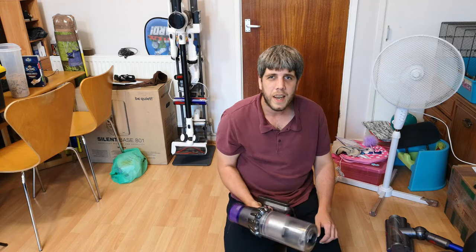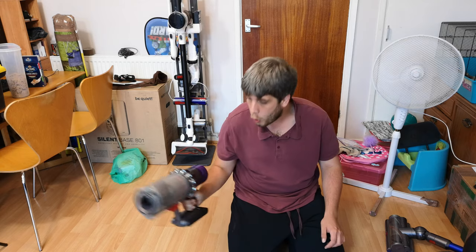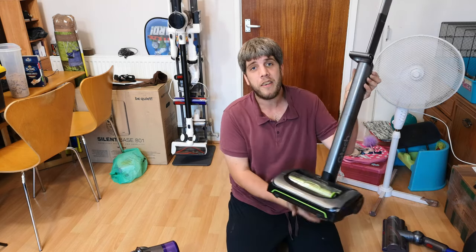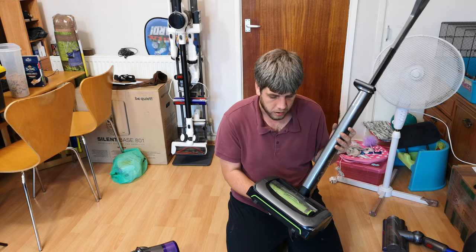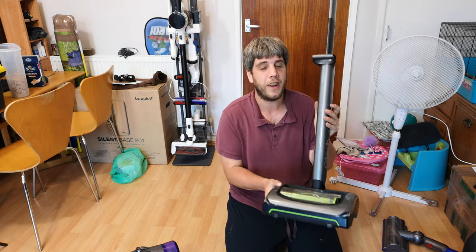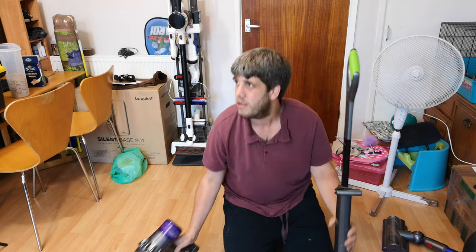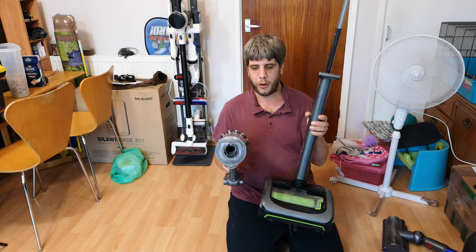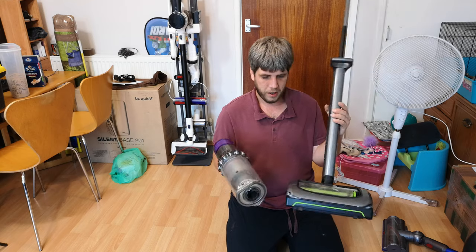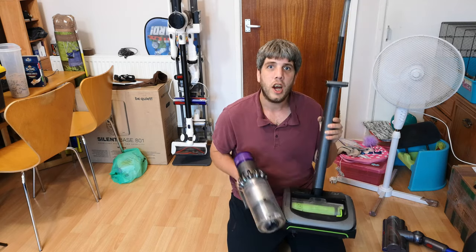The Dyson V11 Absolute Plus is Dyson's flagship cordless vacuum cleaner. The G-Tech Air Ram is G-Tech's only flagship cordless cleaner. I'm going to attempt in this short video to do a little bit of a comparison between these two very different machines. We can't do everything, but we'll give what we can a go.